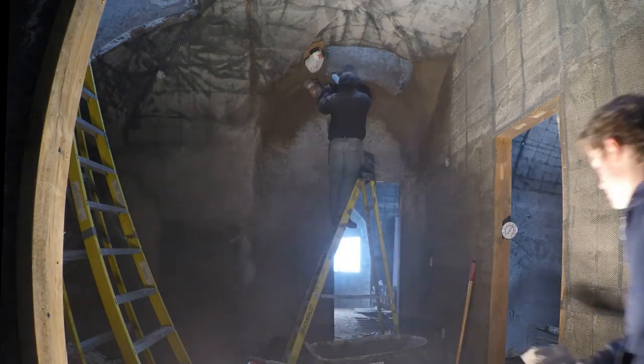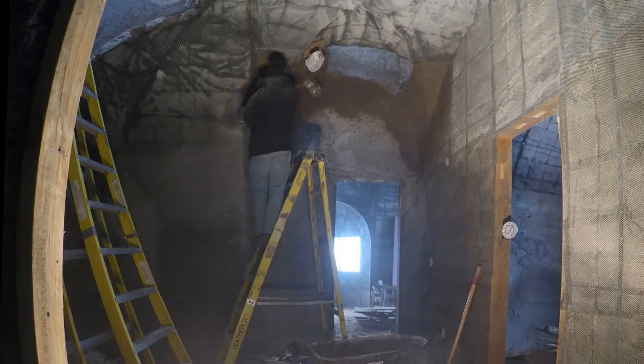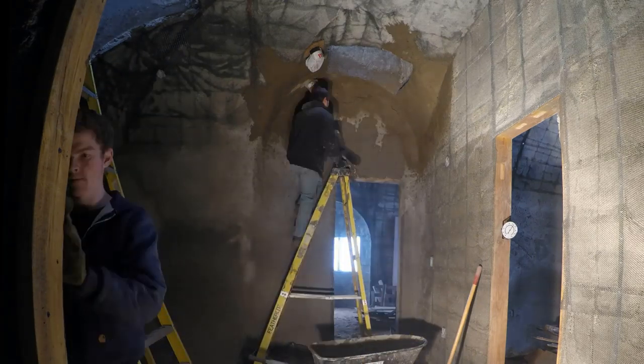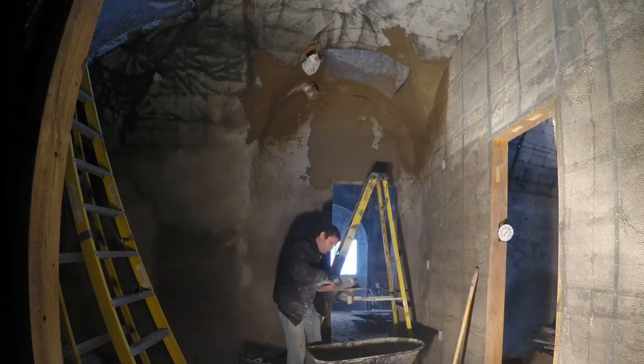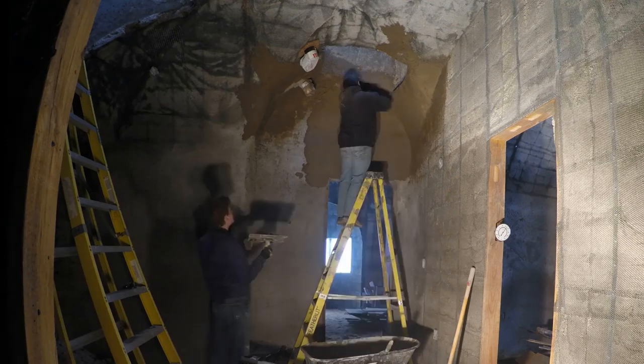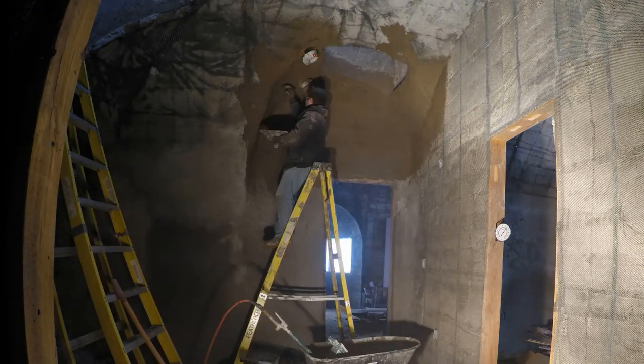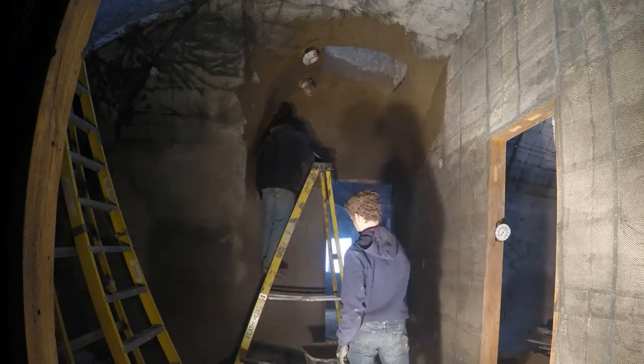From the wheelbarrow we could scoop and shoot with the mortar sprayer. After shooting the ceiling we'd take a pool float and spread it out, but the next thing I knew I was just bringing the mud up on a hawk and troweling it on the wall directly — and it was actually working. But I kept going with the mortar sprayer anyway.